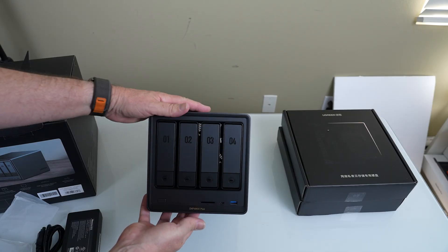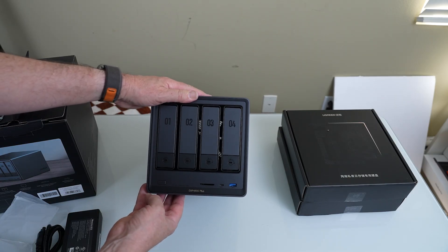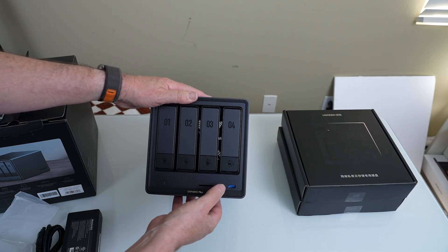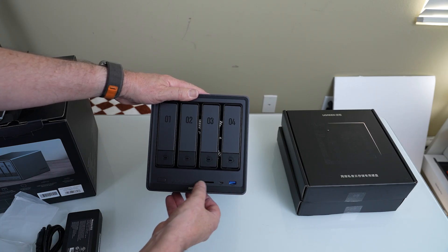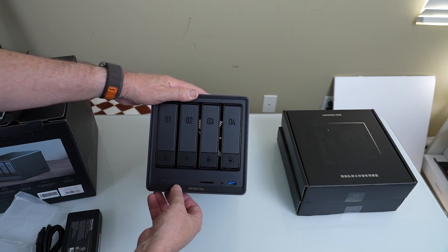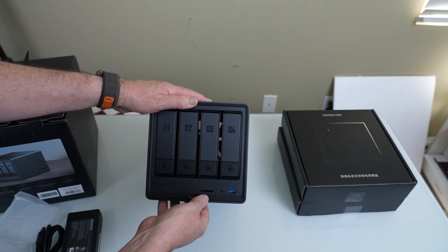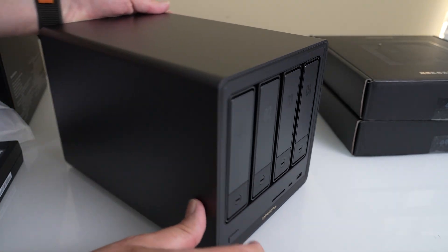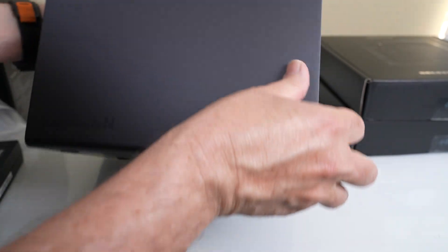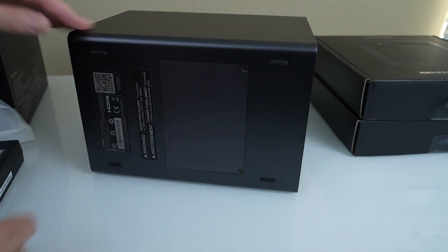On the front, we have four bays — it comes empty and we can put hard drives in. We have the power button, a USB-C port, a USB 3.2, and an SD card reader. These are all different ways of getting data into this storage device.